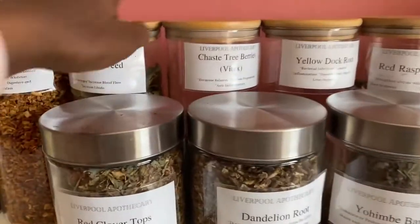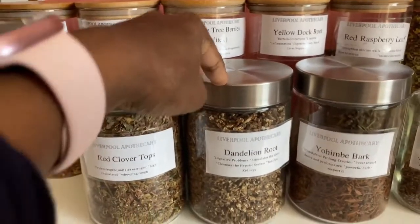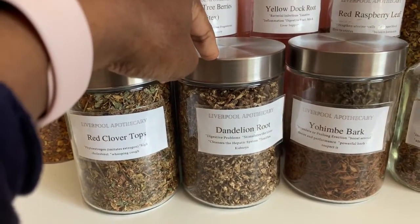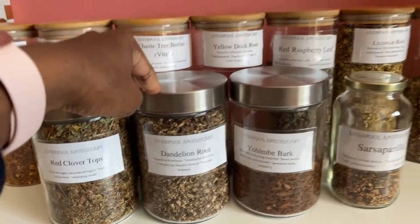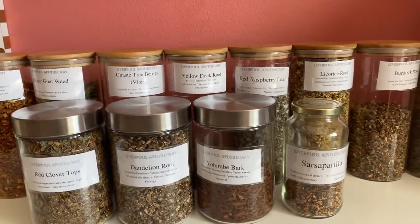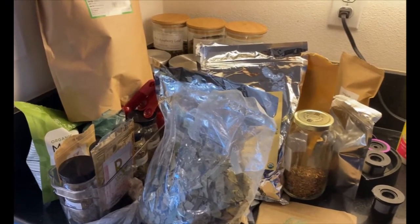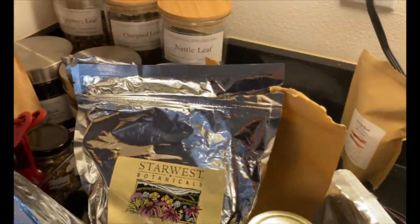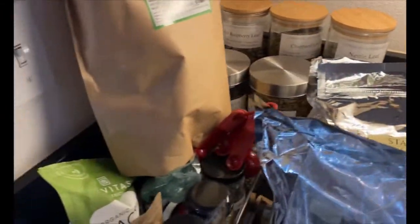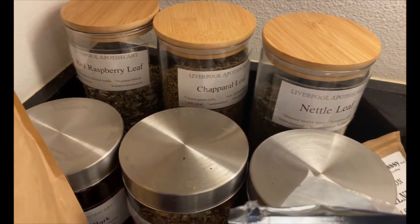These are some jars I've gotten from Amazon, and these are some shorter ones I got from Ross or HomeGoods. So if you're interested to know how I did this, stay tuned. I wanted to show you guys that my teas are all over the place and need some organization. I initially started off with three of these jars and I'm going to make a few more — I've got some shorter ones as well.